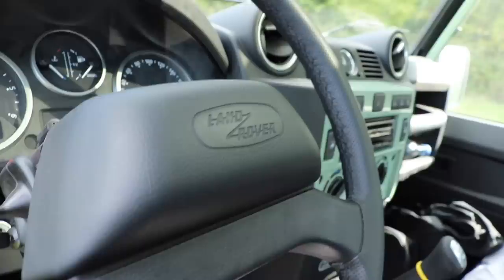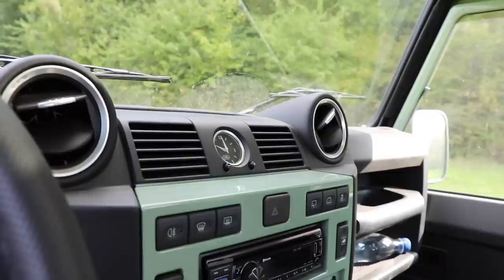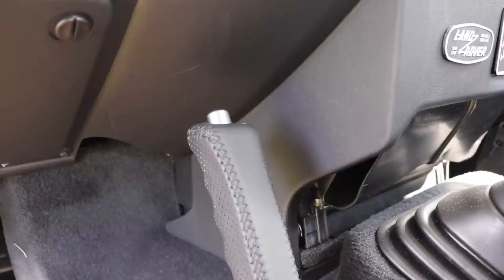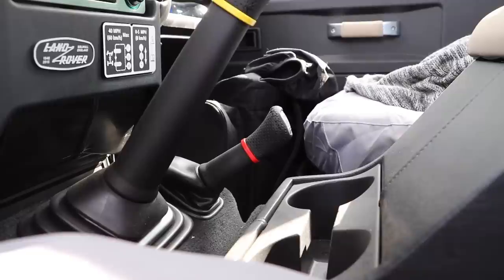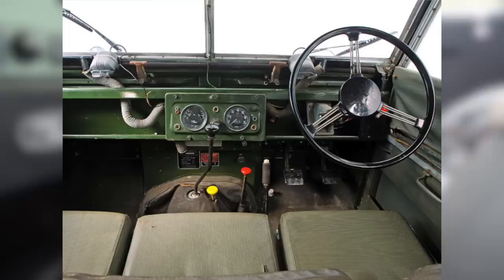Over to the centre console, it's finished in Grasmere Green paint to match the exterior bodywork colour, along with polished rings around the edges of the vents and the clock to contrast. Down at the bottom of the centre console, there's a heritage-style badge, along with a leather grip to the handbrake with a polished metal style button on top. The gear lever and transfer box lever have yellow and red collars around them, paying tribute to the yellow and red knobs on top of the transfer box and four-wheel drive selector levers on the original Land Rover series. And lastly, to top it all off, there's a sunroof up there.